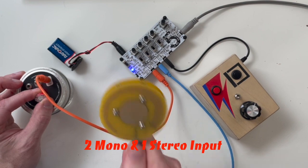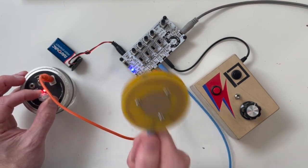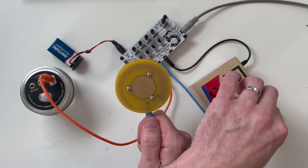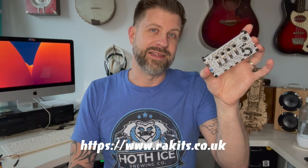A lot of times you might have a couple of mono sources and a stereo source, and with this it's just very, very simple. Make sure you check out Racket's website — I'll put their URL on the screen for you — and I'll put the link to buy this in the description along with the previous kit video if you want to check that out.